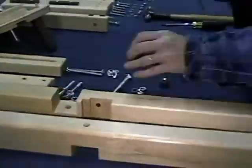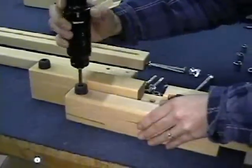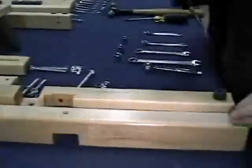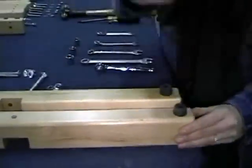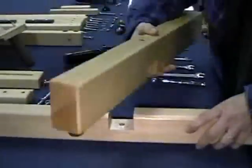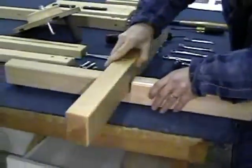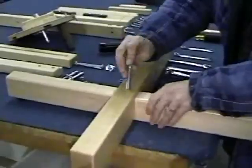Tracy begins by attaching the feet to the upper base and then she attaches the feet to the lower base. She then takes the upper base and fits it into the lower base and bolts them together.